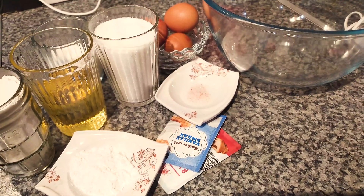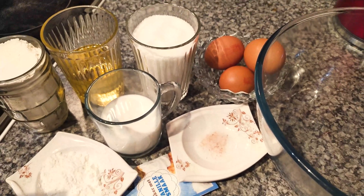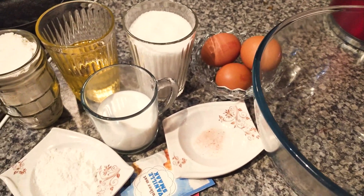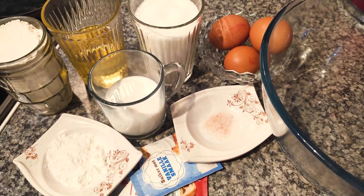We're gonna need these ingredients: three eggs, one cup of sugar, half a cup of oil, one quarter cup of milk, a small spoon of salt, a tablespoon of corn flour, vanilla, baking powder, and one and a half cups of flour.